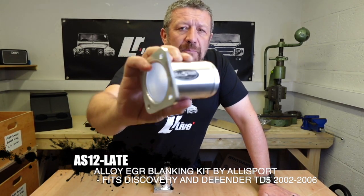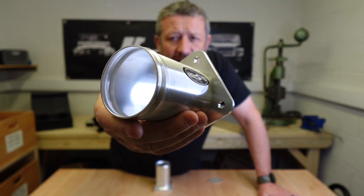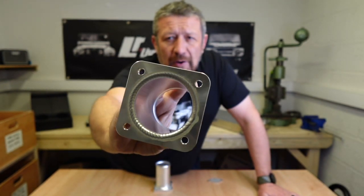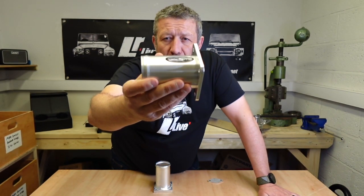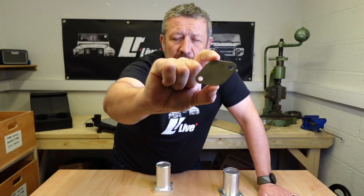It's beautifully made. You can just see there the machining, the welding, the attention to detail. I know it's a tiny little product, but with that in your engine bay, that's going to shine all day long — it's going to look fantastic. Not only that, but the blanking plate they give you is stainless, so it won't rust.